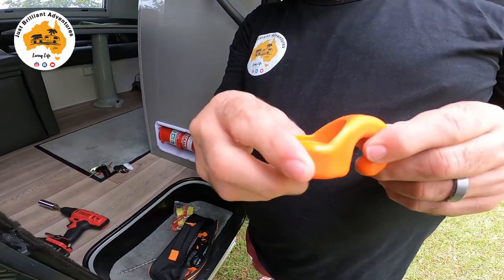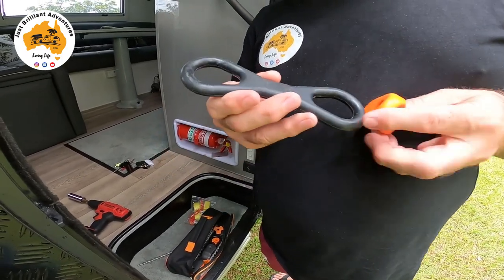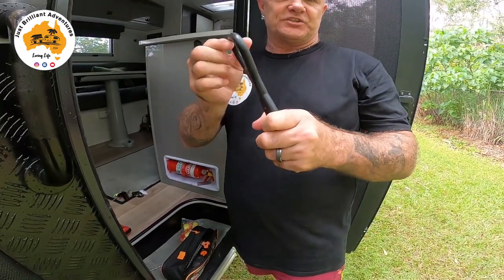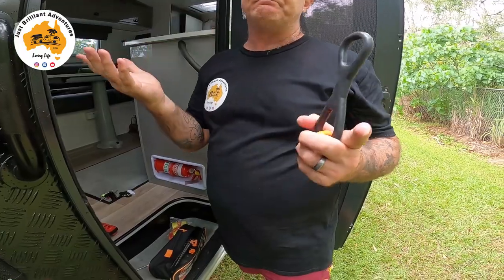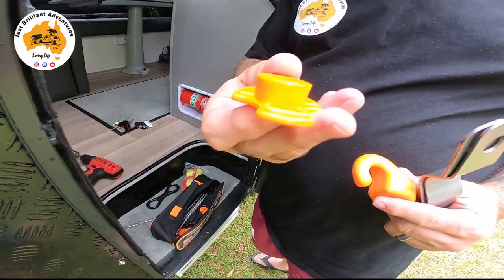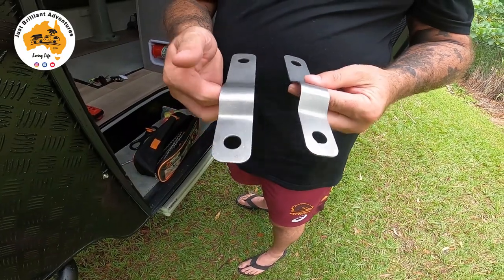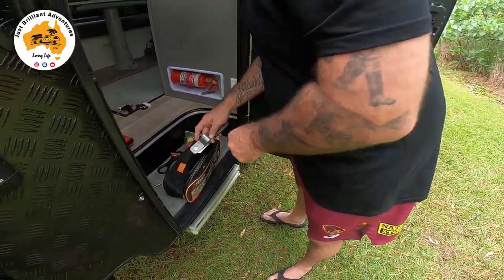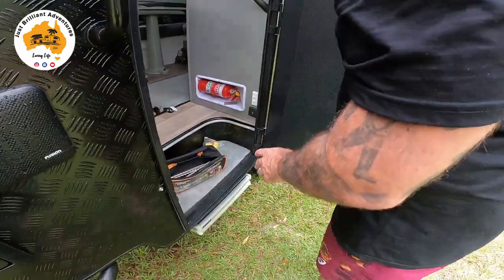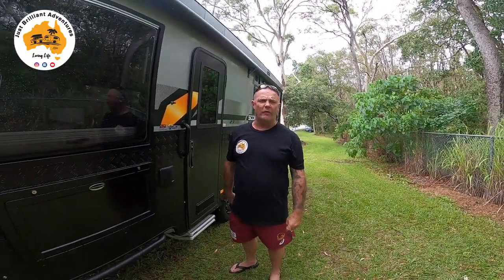It comes with two of these which you put your pegs through and then you put the rubber holders onto them like such - this acts like the spring that you get on the older rope-type ones. Comes with two of those, comes with four of these tie things and I'll show you how these work, and it comes with two of these which will tie down your legs - very handy, and I'll explain them as we go through it. Now what we're going to do first is obviously put the awning out.